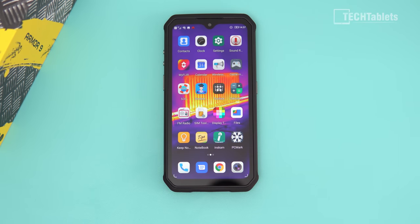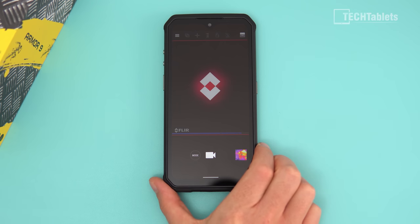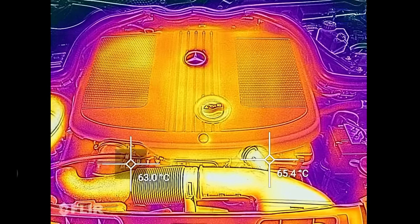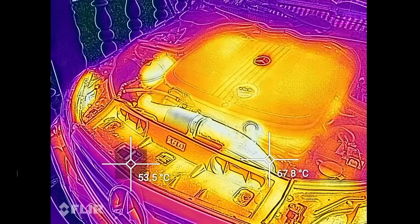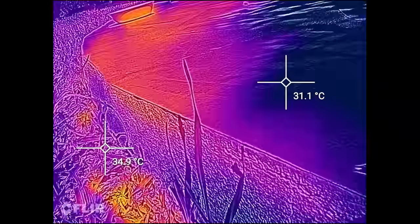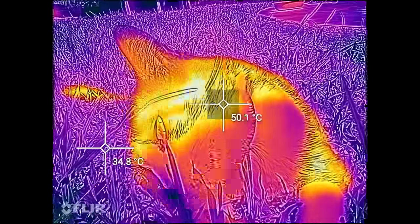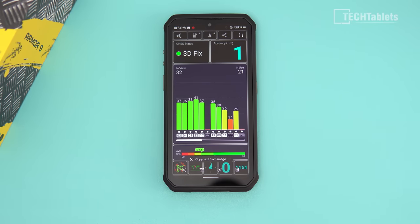There are apps related to the hardware, including the Flir camera app for the thermal imaging camera. It has different modes, camera mode, and measurement display showing temperature ranges. I'll show a quick sample of my car engine while it was hot. The thermal camera also works on other subjects — here it picked up my cat, whose black coat had absorbed heat from the sun, showing almost 50 degrees at the top of her head.